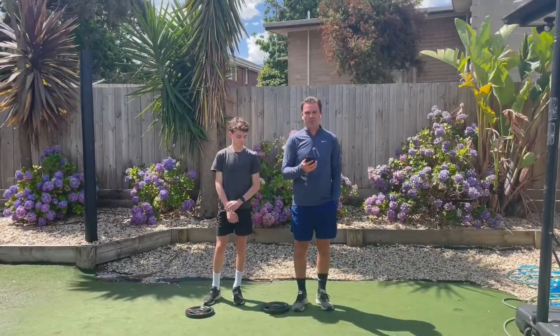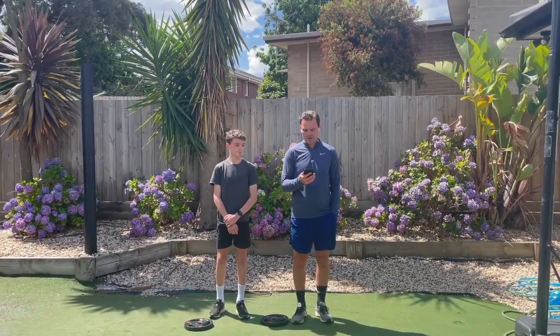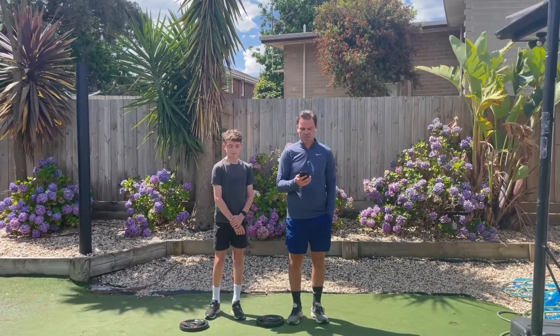Hello and welcome to another episode of Kidssport. These videos are designed to help guide parents and kids on their sports journeys.